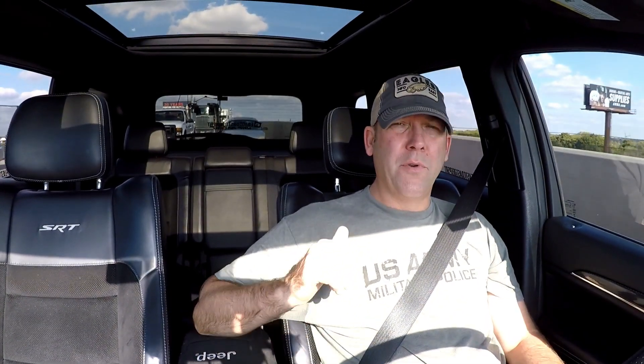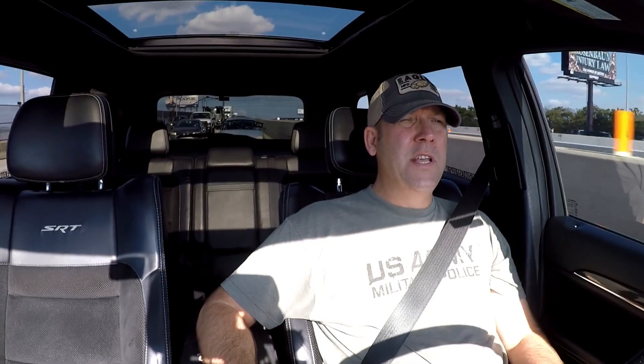Nothing to report as far as the pro charger goes — everything's running smooth. The unit now has about 6,000 miles on it, closing in. We're at about 5,200 miles right now, changed it at 500, so we're closing in on 6,000 miles on the pro charger kit itself. In a couple of days we will hit four months with the unit.